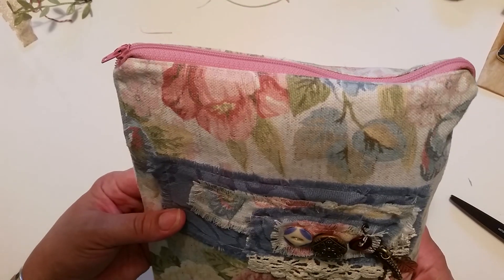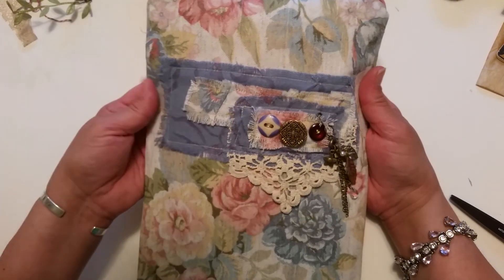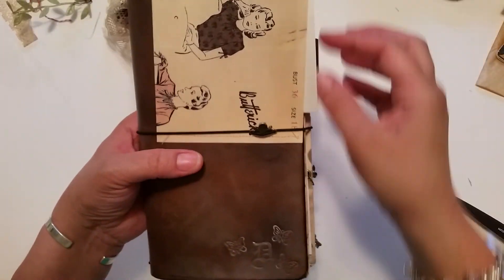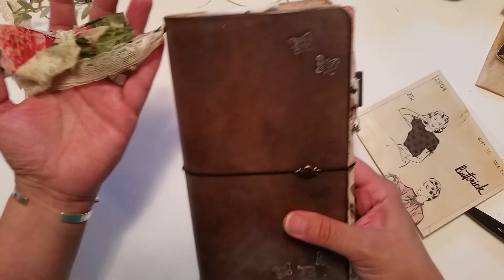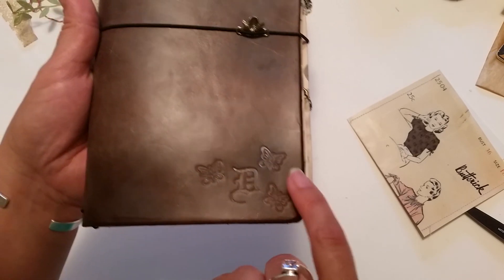How cool is that - it's so pretty! Let's see what we've got in here... oh my goodness! Look - she made me a journal, you guys, a traveler's notebook! She's got my little monogram down there, there's a 'D' down there with some butterflies.